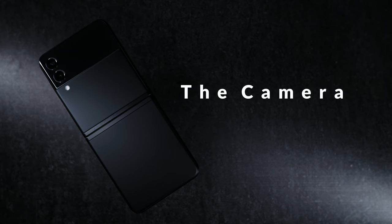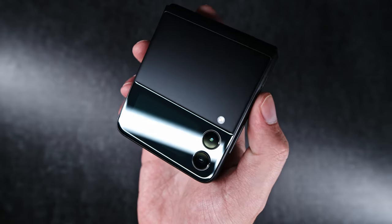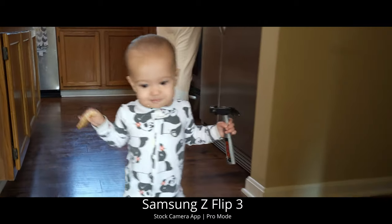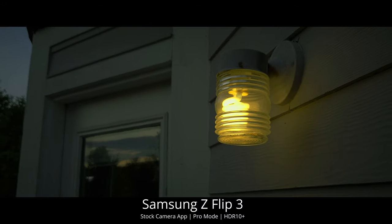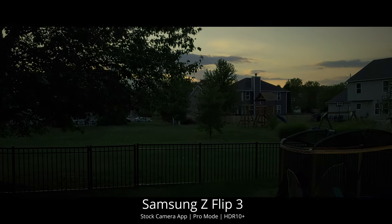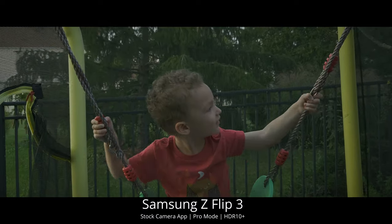Now let's talk about the actual cameras. You have a 10-megapixel front-facing selfie camera and then two 12-megapixel cameras on the back — an ultra-wide and a regular wide. The actual final results of photos and videos from the stock camera app: the quality is good, it's not trash like some people are saying, but it's also not revolutionary. A lot of people think because this is a flagship it needs to be far superior in camera performance, but this is a flagship because of the fold. The cameras are very similar to the S21 line. I've never been a super fan of photos on Samsung phones, but that's personal preference.